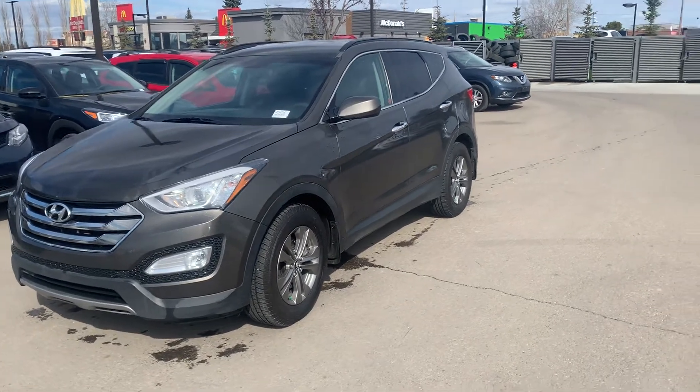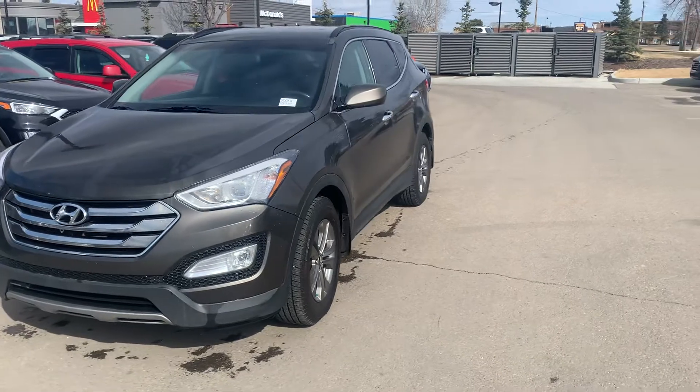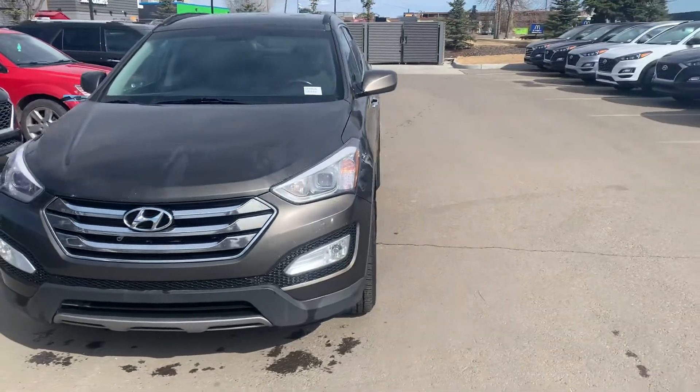Here's the 2014 Hyundai Santa Fe Sport. This is the brown, dark brown exterior color.